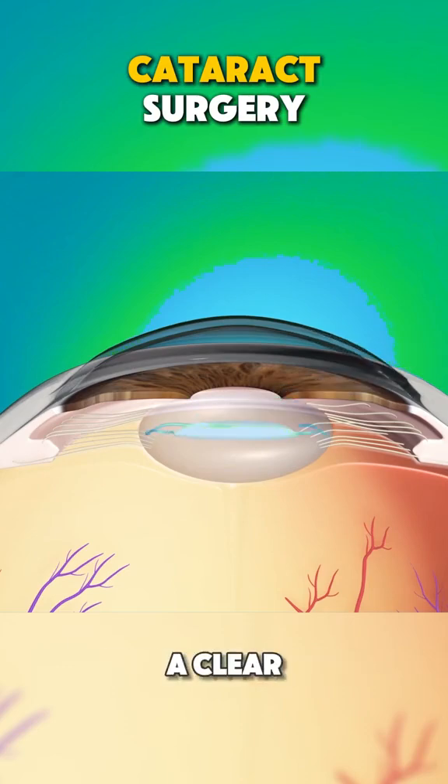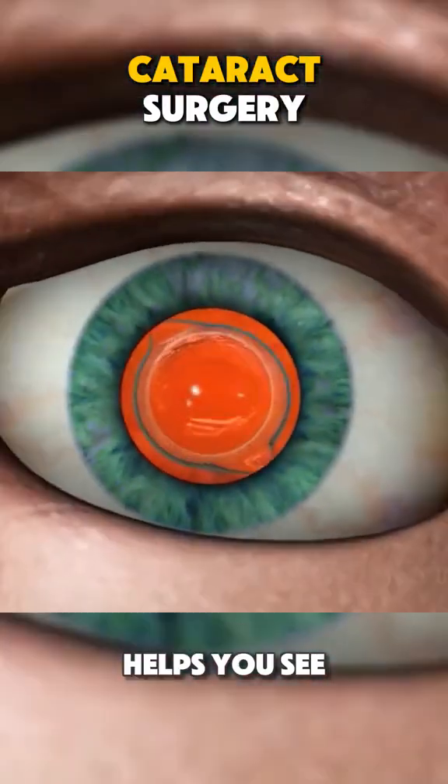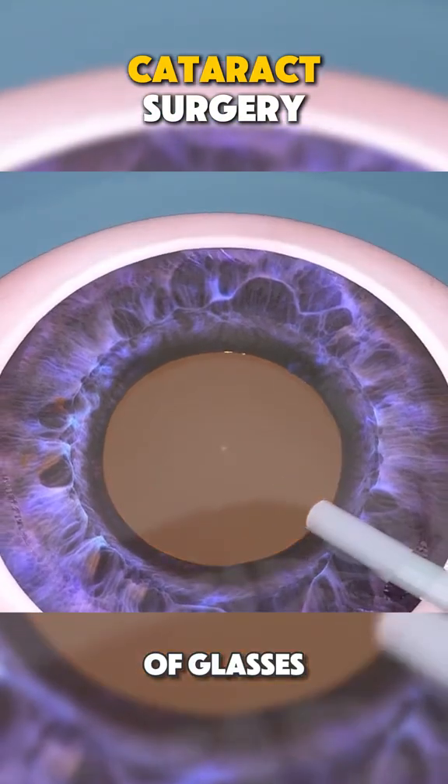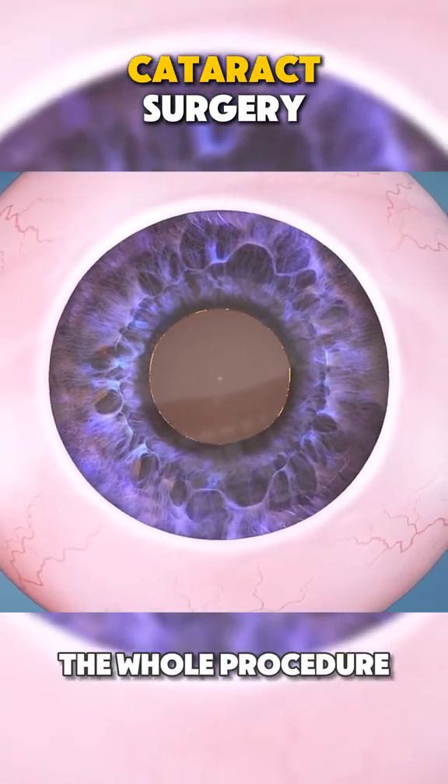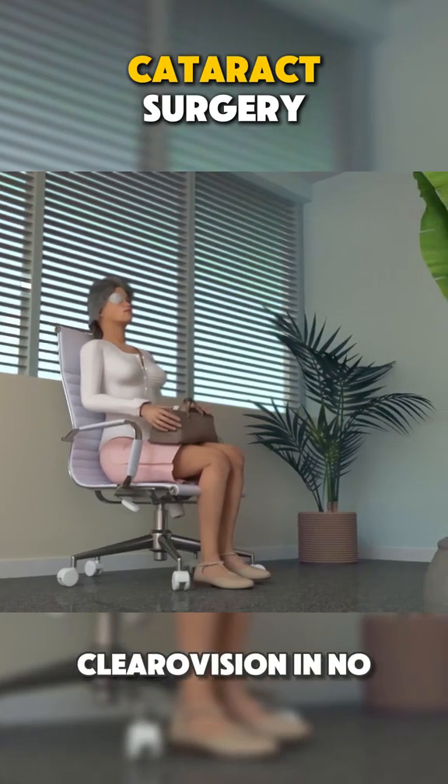Next, they implant a clear artificial lens to restore your vision. This new lens helps you see clearly again, like putting on a fresh pair of glasses. And that's it — the whole procedure usually takes about 15 to 30 minutes. You'll be on your way to clearer vision in no time.